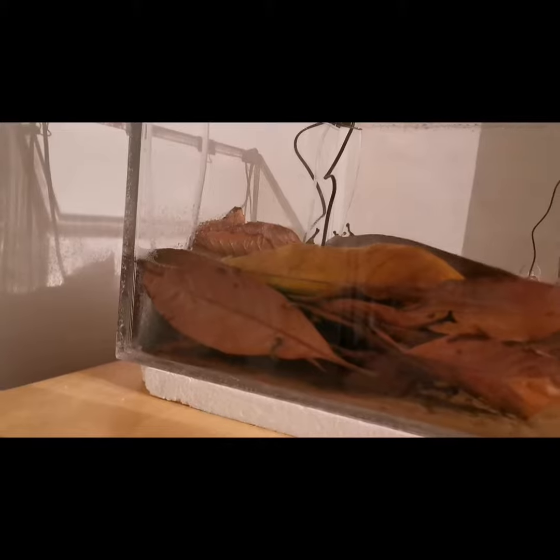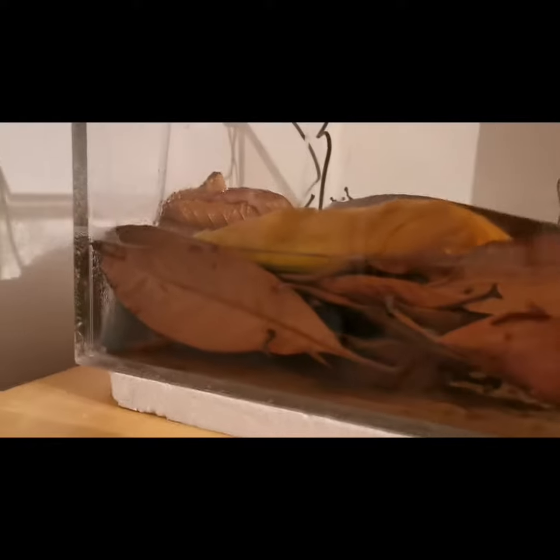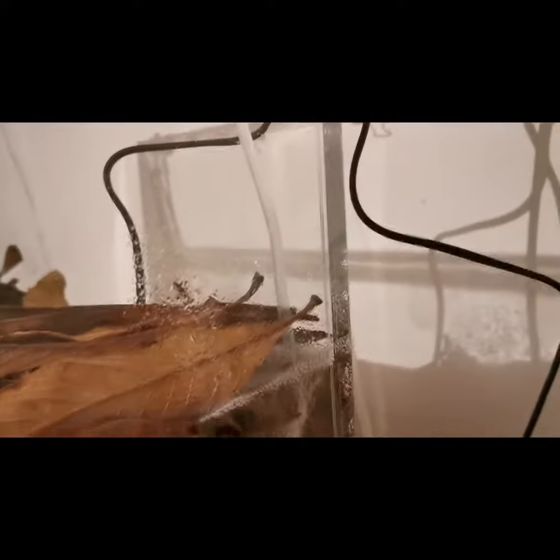Successfully added the air pumps on both sides with the air stones and the heaters at the back, and there's the air stone on the other side.